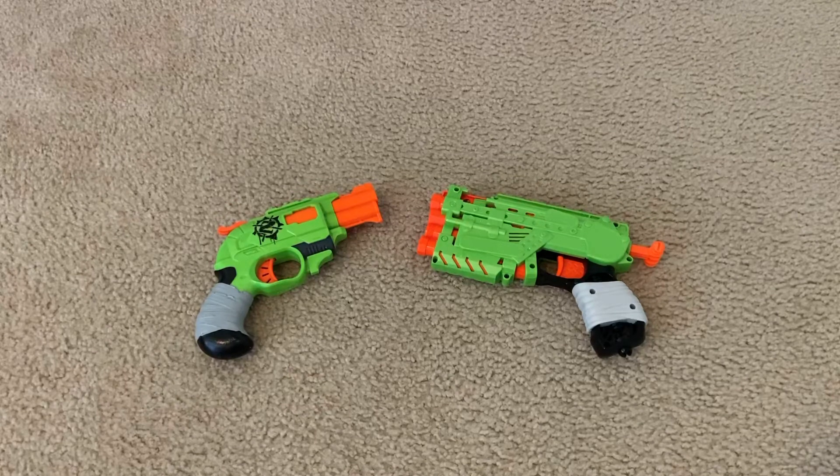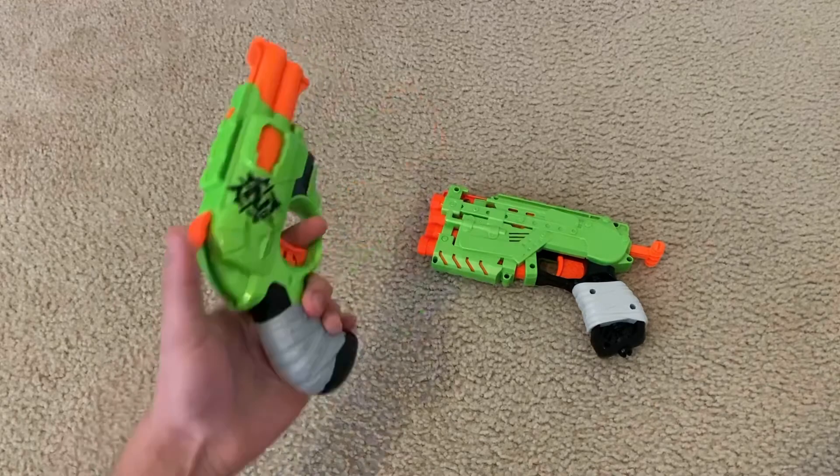Starting off with the similarities of each blaster — both are spring-powered running on a Smart AR system. Basically, if you don't know what that means, a Smart AR is a system only present in blasters with multiple barrels that aren't revolvers — so not like the Shock Wave, Surge Fire, or Strong Arm or anything. And what it does is, if the blaster has multiple barrels and it isn't a revolver, it will prevent the blaster from firing out of all the barrels at once. Take, for example, the Double Strike.